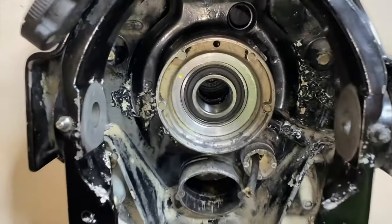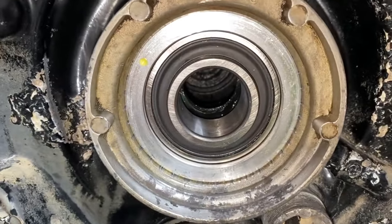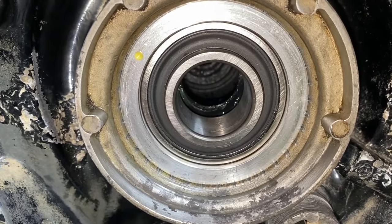I have installed a brand new gimbal bearing grease seal, which is behind the gimbal bearing, and a brand new sealed gimbal bearing as shown here.